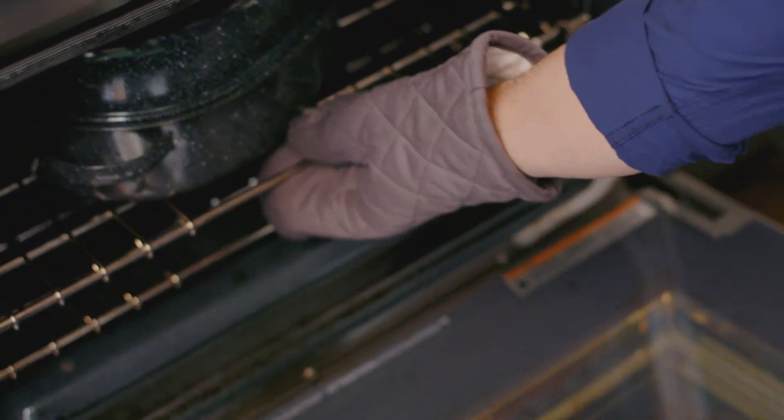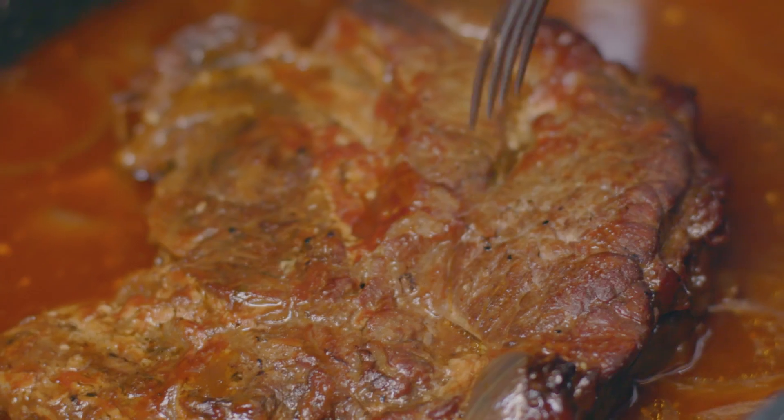Pass those in the oven for five to six hours. We're talking about fall apart juicy.